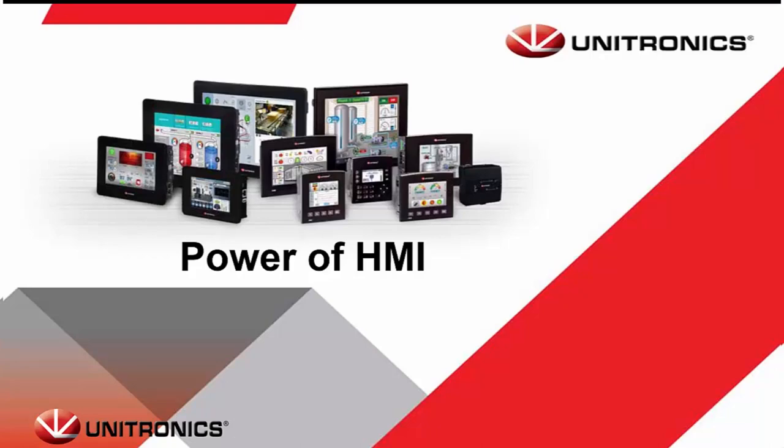Hello, my name is Christopher McCabe, and I am a Field Application Engineer at Unitronics. This is the Power HMI webinar. I invite anyone who has questions to please enter them in the chat, and I will be glad to answer them after the presentation.